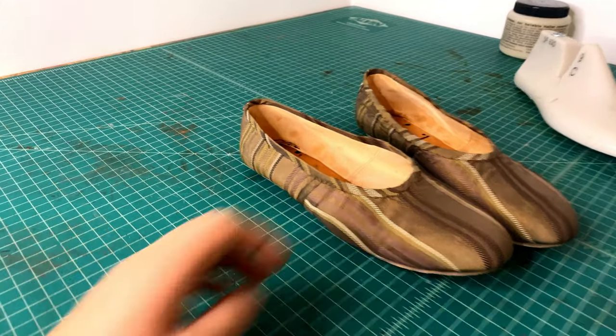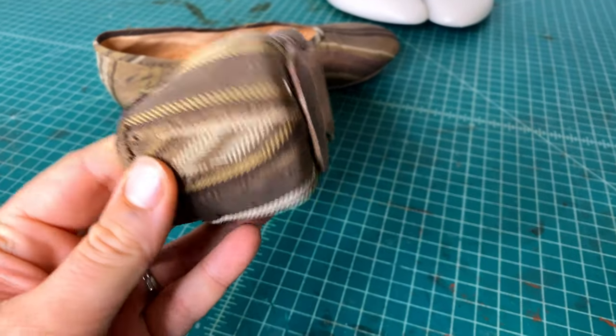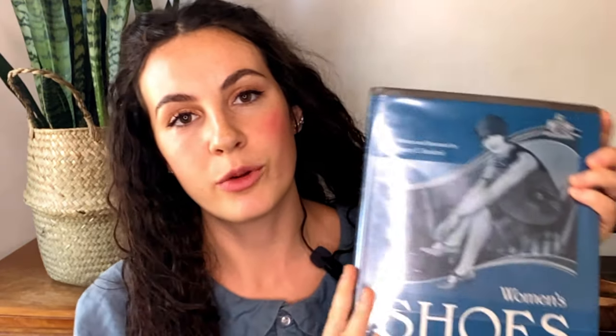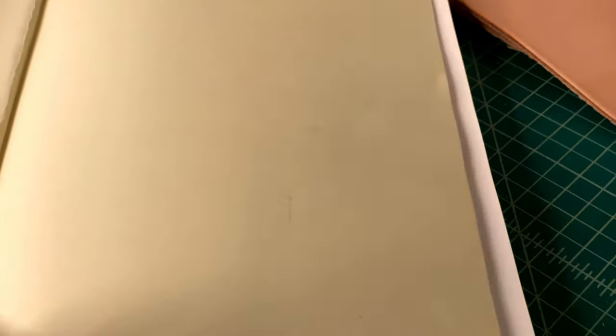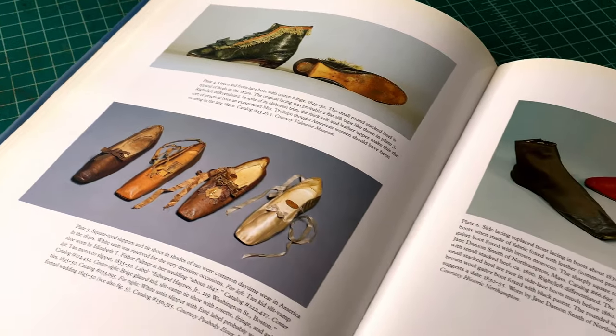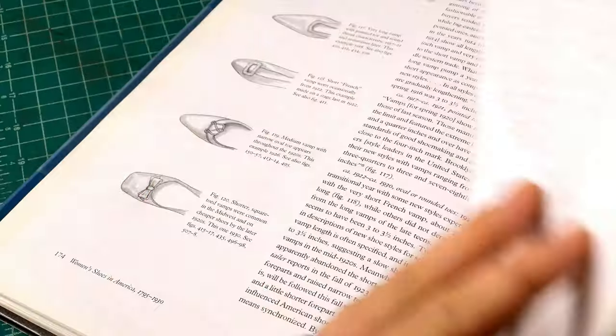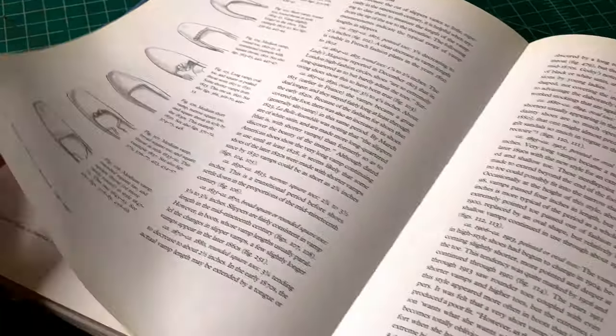Those slippers were very approachable for a beginner and used a cemented process of construction, which is where you basically just glue it together. My pair of shoes ended up even more simple than hers. I used a sewing machine to sew my shoes together, a very simple design, and no heel or lift of any kind — they were just completely flat.